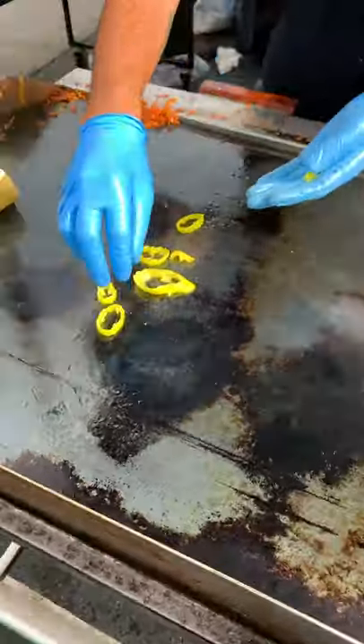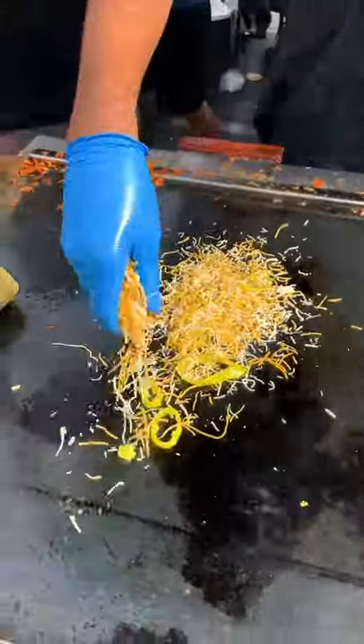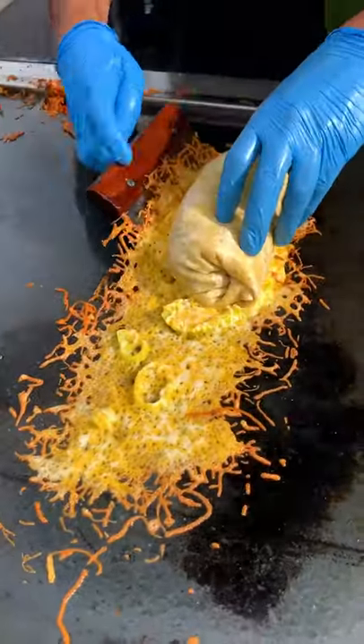Now here's the best part — banana peppers on the griddle, cheese snow, and voila: banana pepper crusted breakfast burrito.